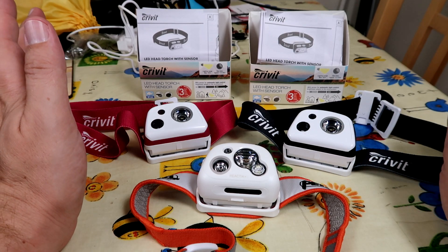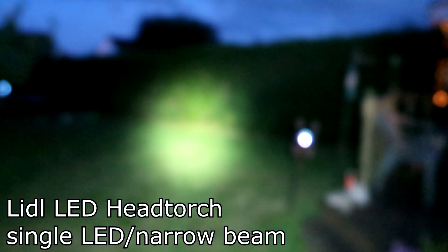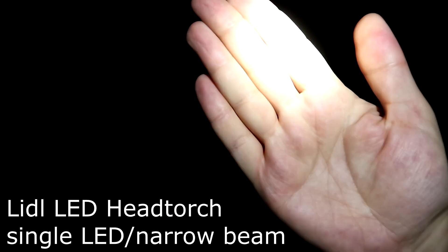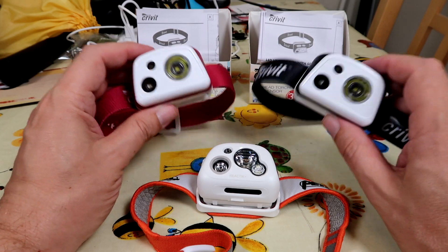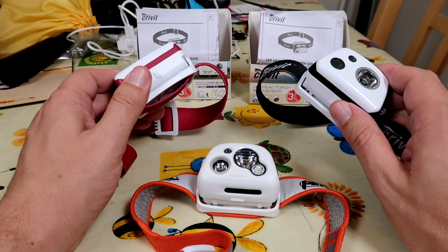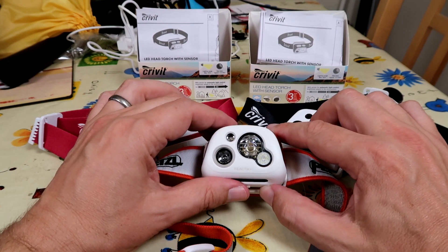So I did some quick shots outside to compare. You can see with the Petzl head torch it adjusts its brightness very quickly and over a very wide range, so it goes from very dim to full power, whereas the little £10 head torch does adjust but it only seems to adjust down to about half its output power and it takes several seconds. So as a USB rechargeable head torch with a light sensor, I think for £10 this is a fantastic purchase, but it's definitely not as good as the Petzl Reactik Plus. I hope this is useful.